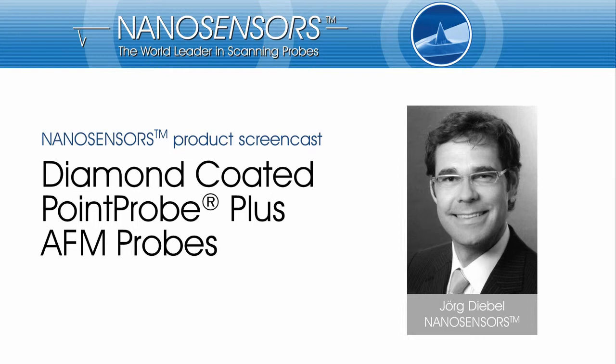Hello everyone. I would like to welcome you to our Nanosensors products screencast. Today I would like to guide you through our diamond-coated PointProPlus AFM probe brochure. Nanosensors develops and manufactures tips for scanning probe microscopy. My name is Jörg Diebel and I am working with Nanosensors.